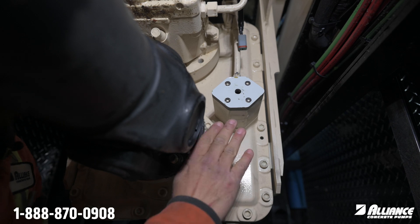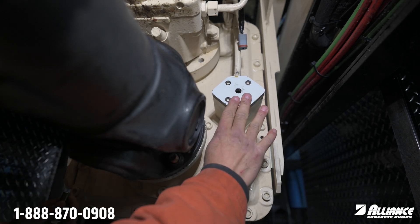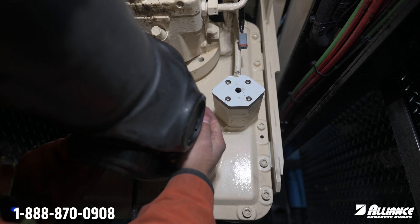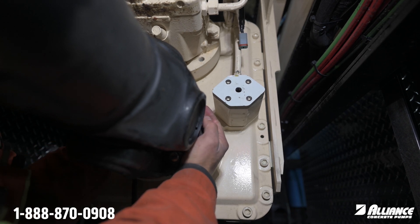Once you've done that, we're looking at the front of our PTO right here at our shifting cylinder. Give your drive shaft a little bit of a twist to ensure that you're properly shifted into PTO.